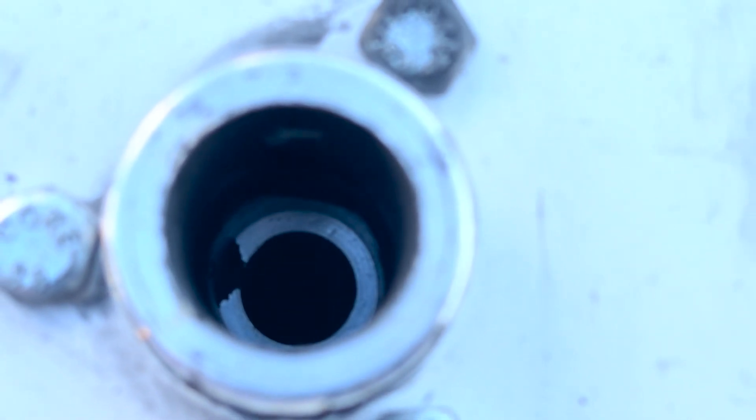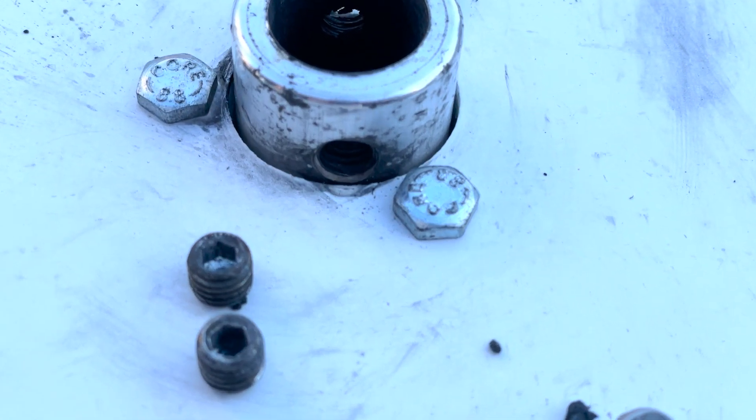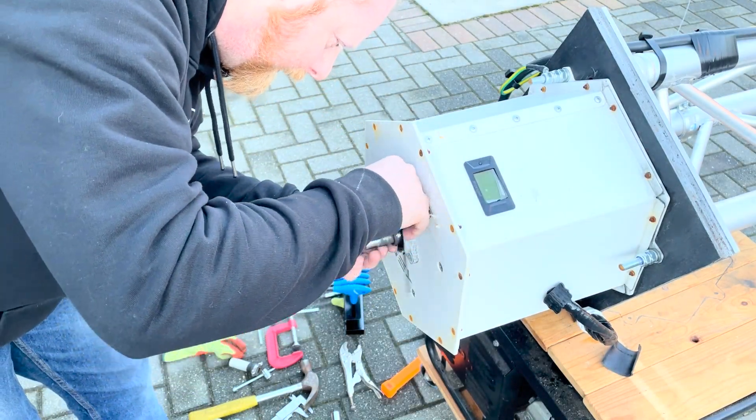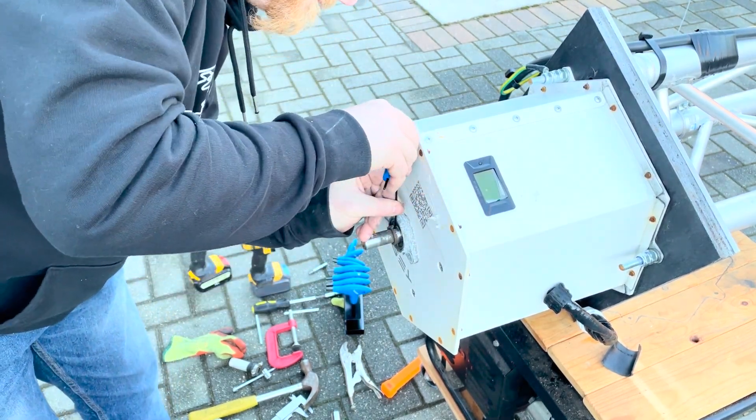Fortunately, other than the corrosion and a bit of dirt, there seemed to be no damage to the actual shaft itself. So the plan with the sail was just to clean it up and put it back together. We also had to address the loose collar around the motor shaft, so we tightened that back up as well.